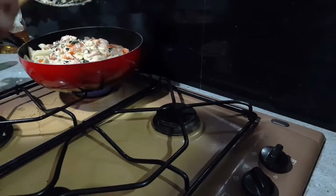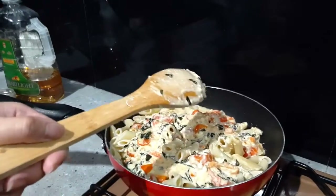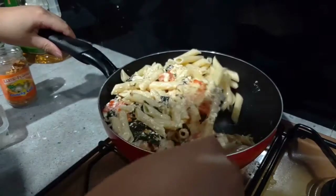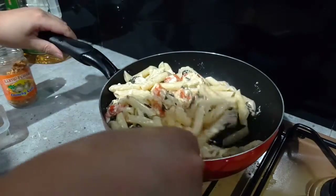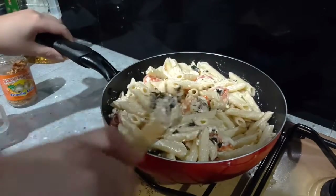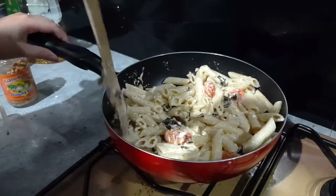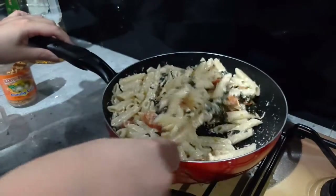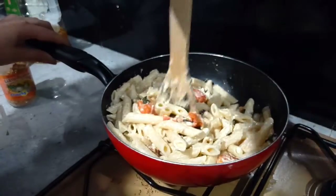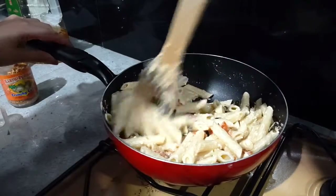Make sure that you evenly mix it so all of the pasta is coated with sauce. Then just do a taste test — if it's a bit bland, you can add a bit more salt and pepper. But if not, then you're good to go. This is your feta cheese pasta. If you're looking for a new pasta dish that's healthy, this is what I would recommend.